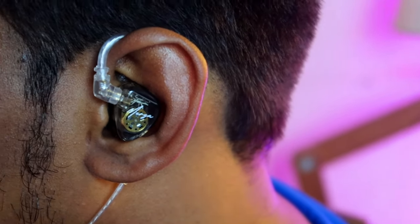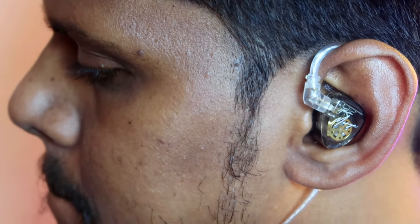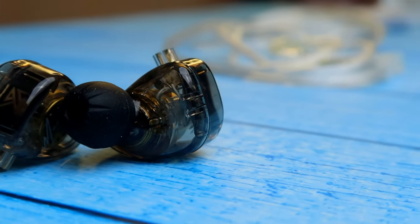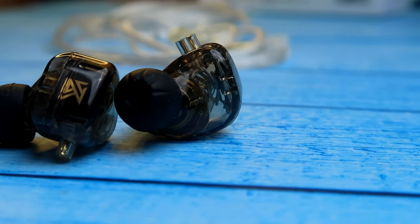In terms of wearing, it has very good fitting and comfort for me. Since it's made of resin material it is very light in weight, so even after long-time wearing I didn't face any ear pain. The wearing comfort is also based on each person's ear size and shape, so the fitting may differ depending on your ears.